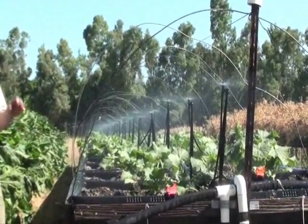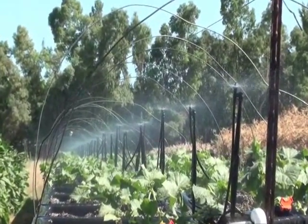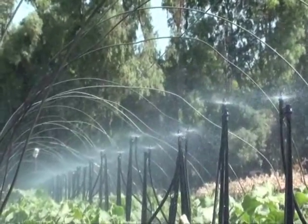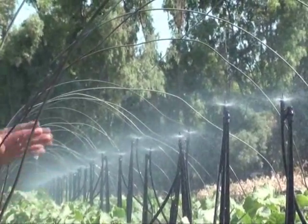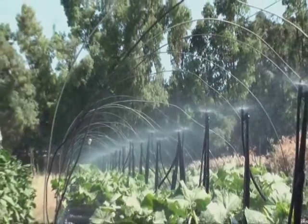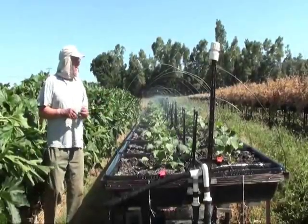We can carry them through that infant stage with these sprinklers and do a very good job of germinating them, then switch over to tape. This is a very fine, small-droplet system — it's delicate but puts out a significant amount of water, so it doesn't take an incredibly long period of time.